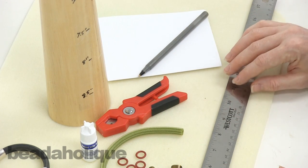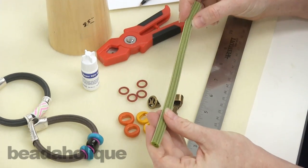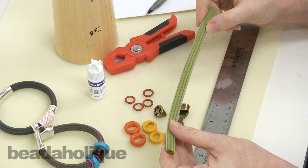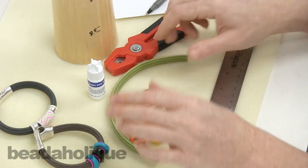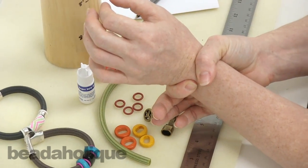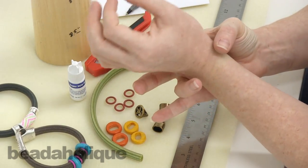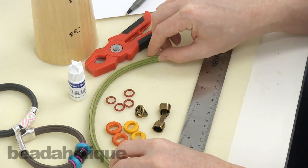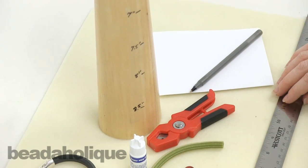We're going for a seven and a half inch bracelet, which is a pretty standard bracelet size. You're going to want to measure your wrist first to figure out how big of a bracelet you want, but your wrist measurement is not your bracelet measurement. A wrist measurement is going to be really tight, so you want to give yourself an extra half inch or even a full inch so you can wear these a little more loosely and they're not too tight on your wrist.